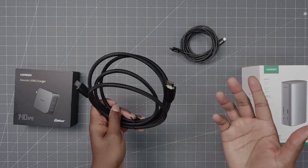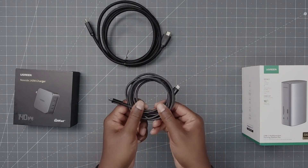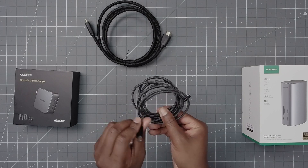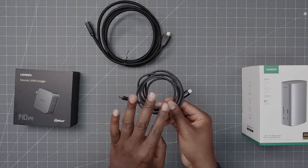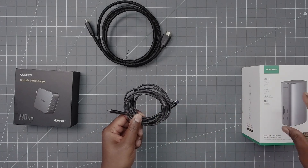This is an Anker cable — it's six foot as well and braided. This is for power, so you're going to hook this up to the power brick and then to the docking station.